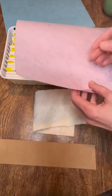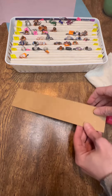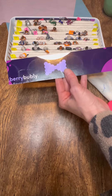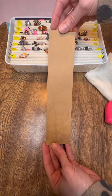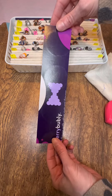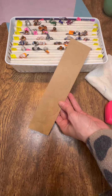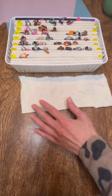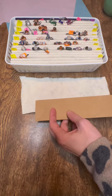You can also get felt from Walmart or any craft store. I also have Cricut felt — it's a little stiffer, but that's fine as well. You want to measure the length, width, and height of your container. This one is nine by four by two and a quarter inches. I did cut my cardboard two inches high by nine inches long, and the batting as well, two inches high by nine inches long.